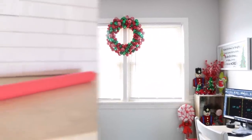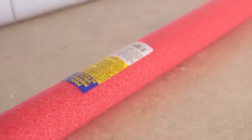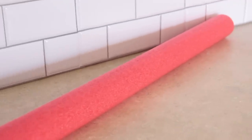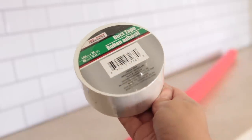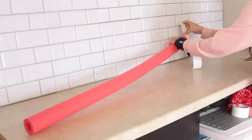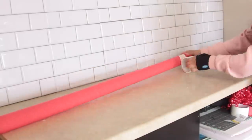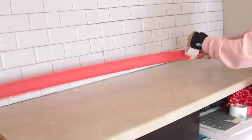Our next pool noodle hack — we are going to be making big lollipops. You can use multiple noodles to make it even bigger, but I only had one so I used just one. Get your noodle and some duct tape from Dollar Tree — they carry different colors. I'm going to be using white duct tape for this one. You're going to take the duct tape and wrap it around the pool noodle to make it look like peppermint stripes.